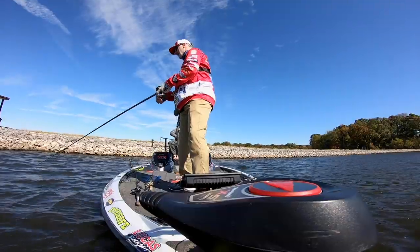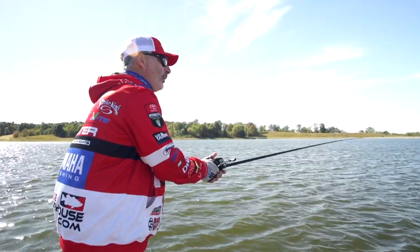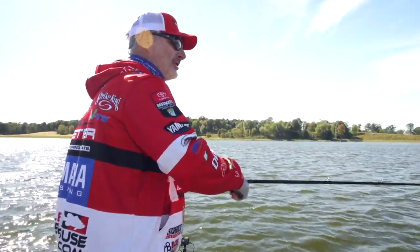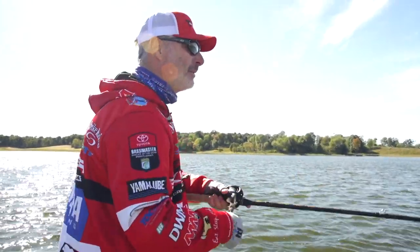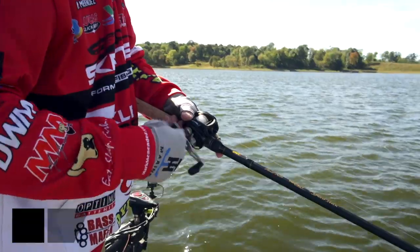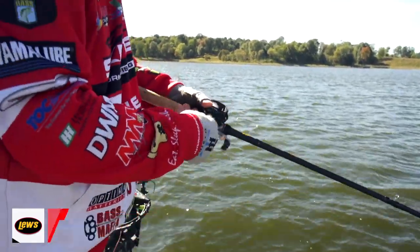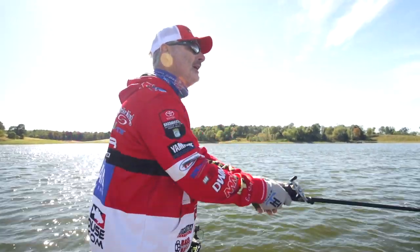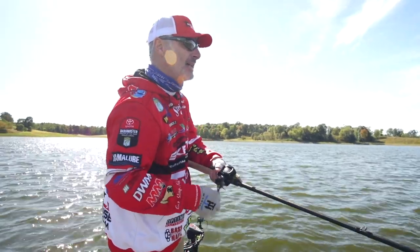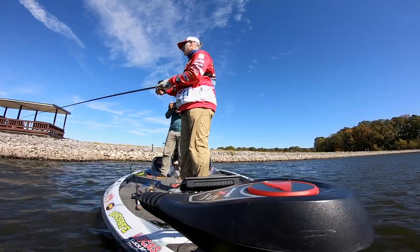Anytime you're winding a plug of any style, size, or depth — whether it's a 1.5 or a 10XD — when you get it on the bottom and cause that deflection, that's the whole key. That makes that bait do something erratic and causes that fish to strike. So choose a bait you can get to the bottom: if you're in six feet of water choose an eight-foot diver, in ten feet of water choose a twelve-foot diver, and so on — ensuring constant contact with the bottom, making that plug do those erratic moves.